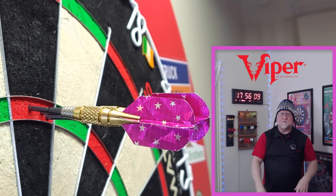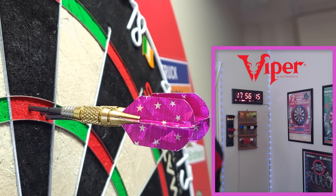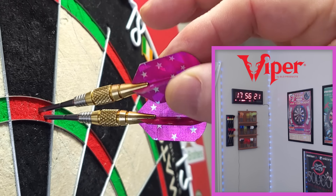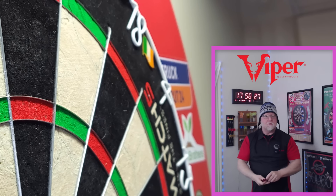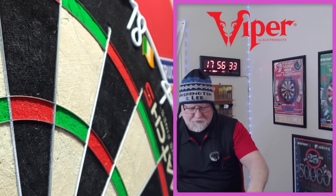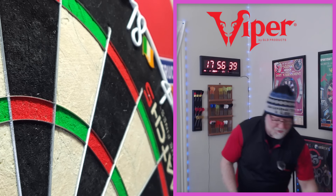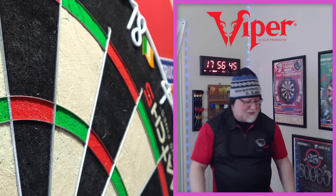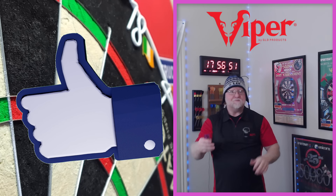We got a couple of outtakes for you at the end, but hey — we got it done! That was a perfect right, left, middle. And to be honest, that wasn't too bad. I was recording for about eight minutes prior, had to shut the camera off for a while, then about three more minutes — so roughly ten minutes in total. There it is guys — I wouldn't let you down with the 180 at the end with the Viper Termite darts!